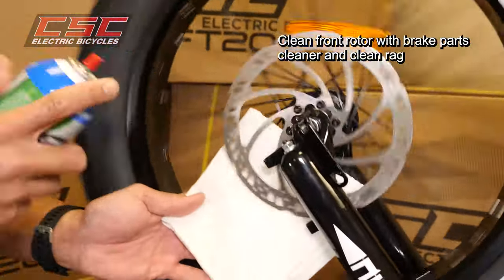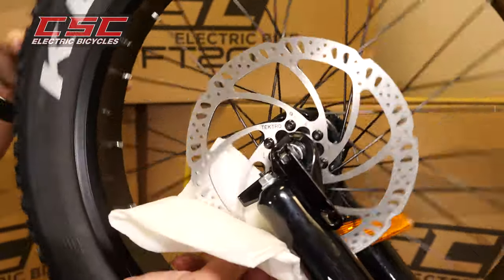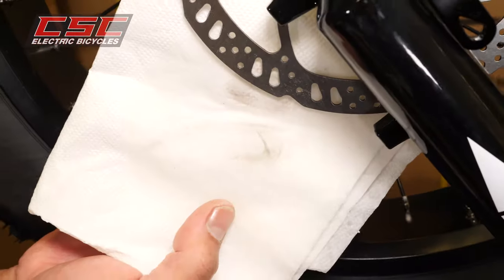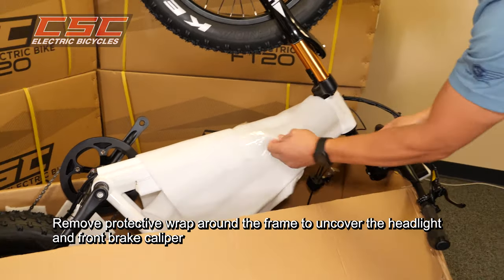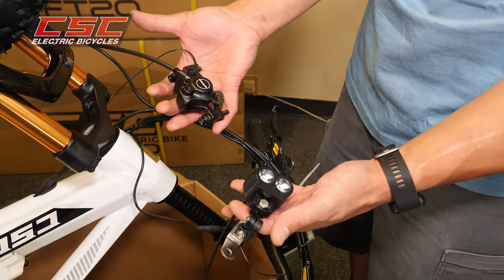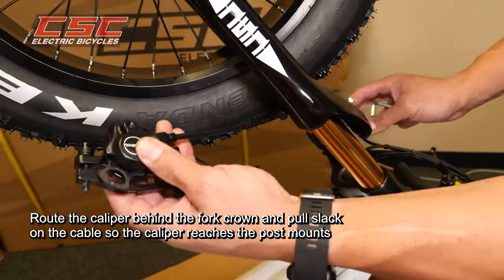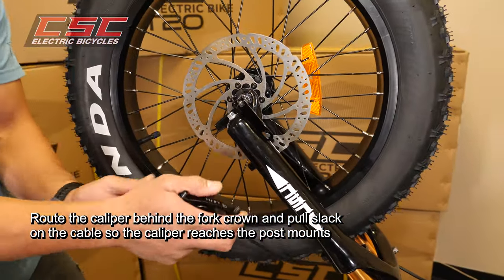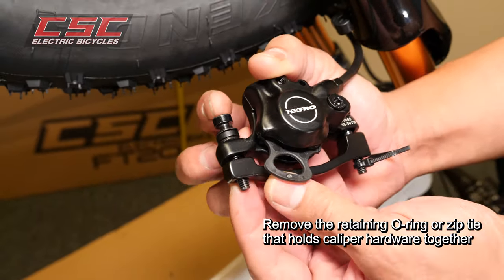Clean the front rotor with brake parts cleaner and a clean rag. Remove the protective wrap around the frame to uncover the headlight and front brake caliper. Route the caliper behind the fork crown and pull slack on the cable so the caliper reaches the post mounts. Remove the retaining o-ring or zip tie that holds the caliper hardware together.